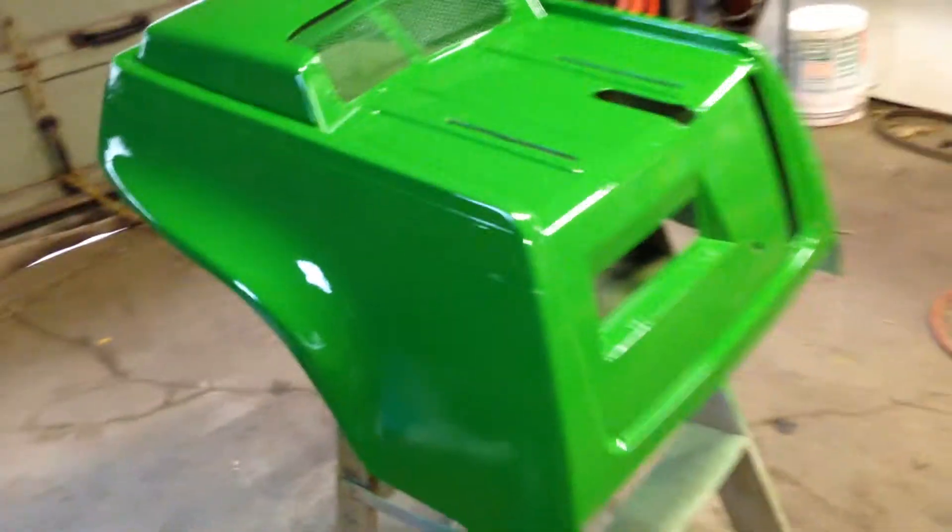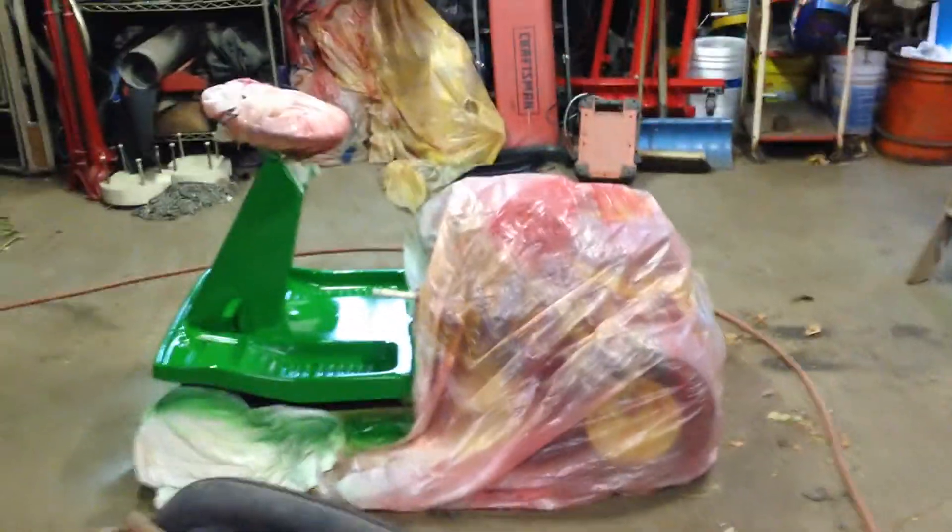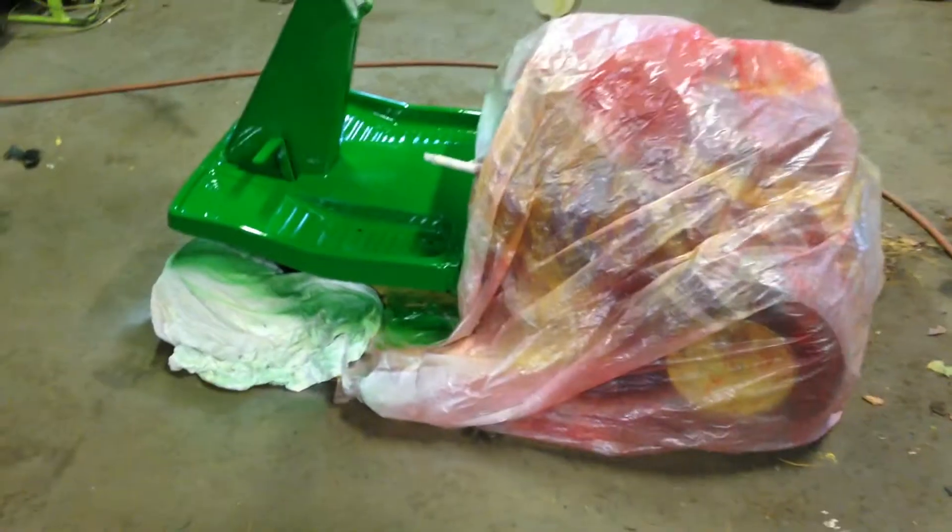Hopefully it'll get assembled soon. I want to paint the engine black, get the wheels painted yellow, and the mower yellow too — just keep picking at it. It should look pretty nice when it's done. Any questions, let me know.